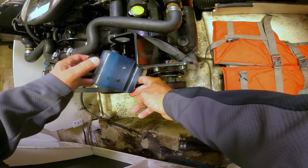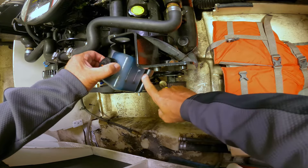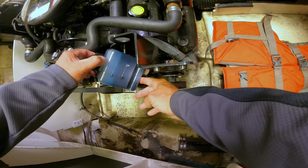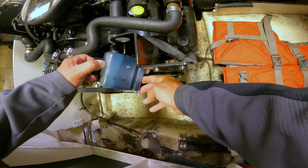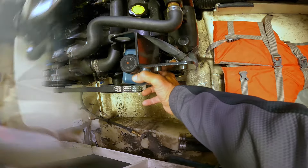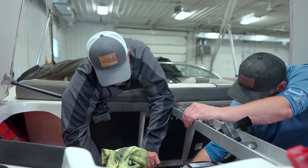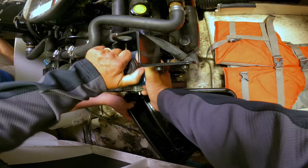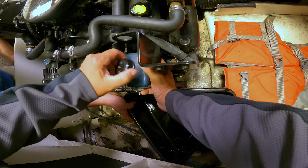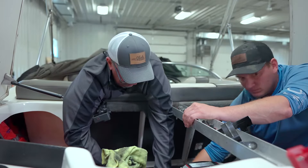Now take a peek at it — the proper level falls in between the lines. You always want to check this when it's cold to make sure there's no water in your gear lube. Everything looks good, so we're going to change that out and drain this. It's nice if you have an extra set of hands. Loosen up the cap slowly — you don't want to spill oil into the bottom of your boat.